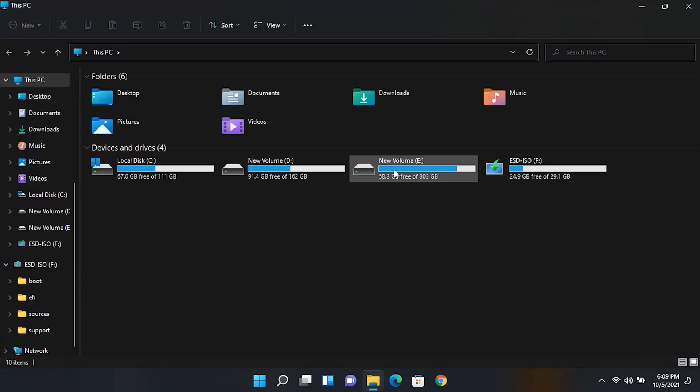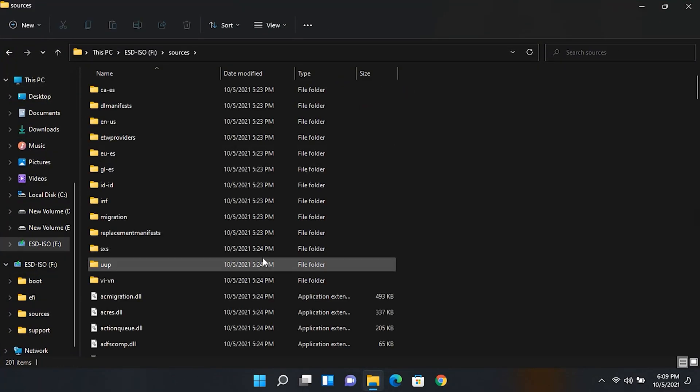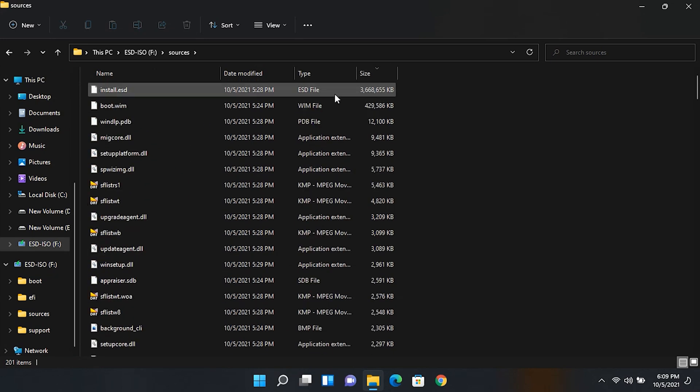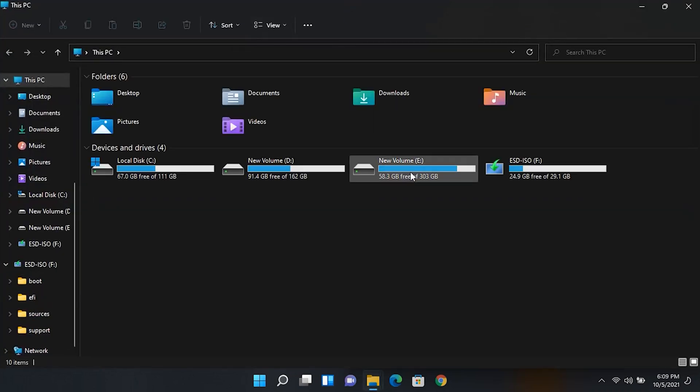After that, go to your bootable Windows 11 drive and go inside the sources folder. Click on the size tab — this will get you the largest sized file in the folder, which is install.ESD. We are gonna replace all the files except this one with the Windows 10 files.